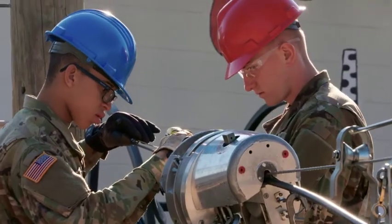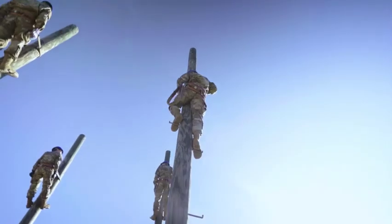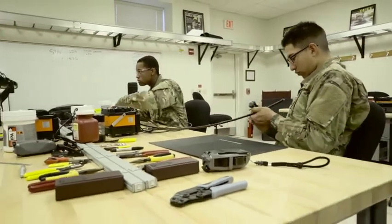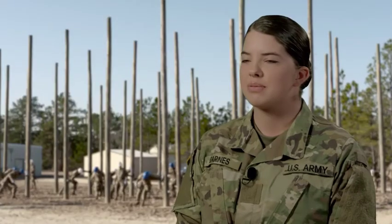As a Cable Systems Installer, you will be trained to operate various types of manual construction equipment and climb poles as necessary to assist in the construction of tactical and commercial cable and wire lines.